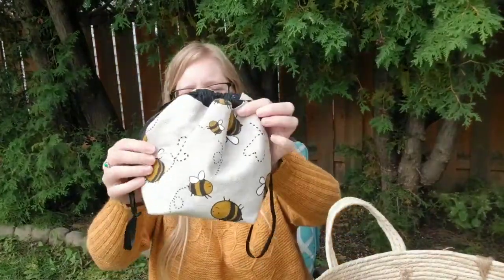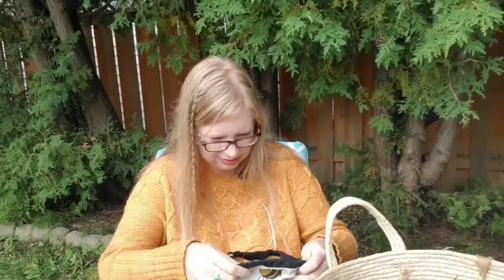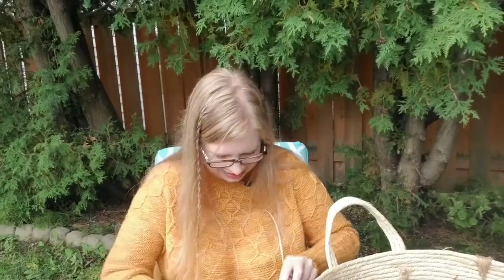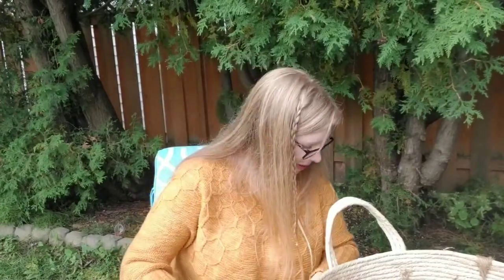They're housed in this handy-dandy two-at-a-time sock knitting bag — it's actually made for two-at-a-time socks. It's got bees on it and it's by My Needle Crafts — if that's not right, I'll rectify it down below in the description. So that's another work in progress.